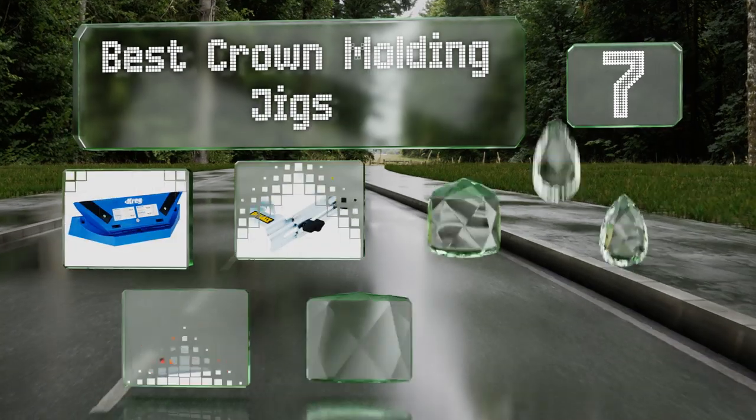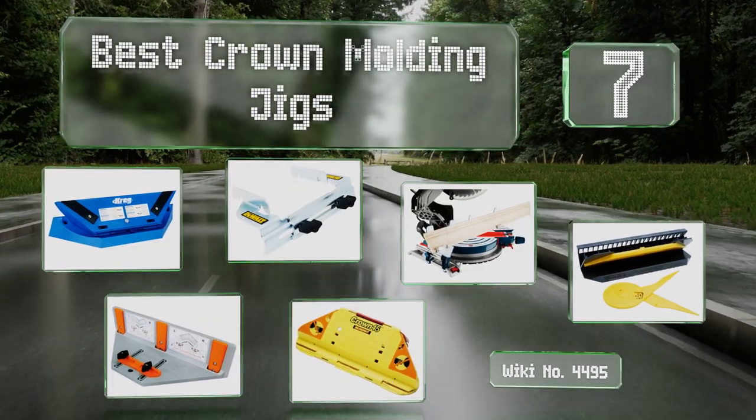EasyVid presents the seven best crown molding jigs. Let's get started with the list.